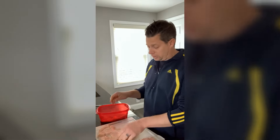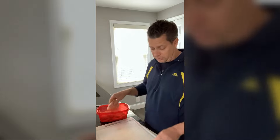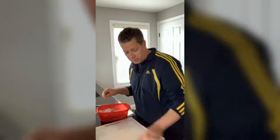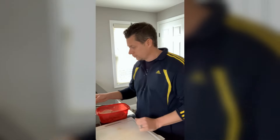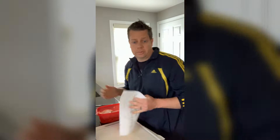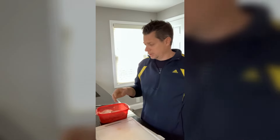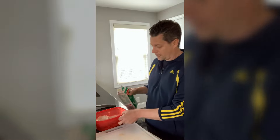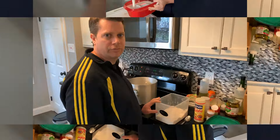We are going to marinate these in buttermilk. Best if you do it the day before, but if you don't have time, do this in the morning or afternoon before you're going to make them. I am going to make these later tonight for dinner and right now it's about 10 in the morning, so I've got my chicken and I'm just going to soak it in buttermilk.